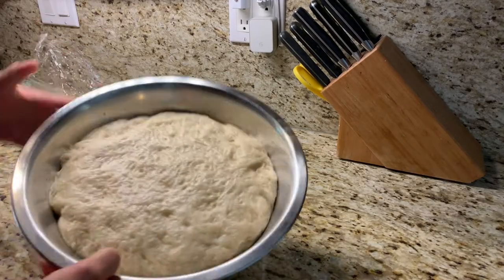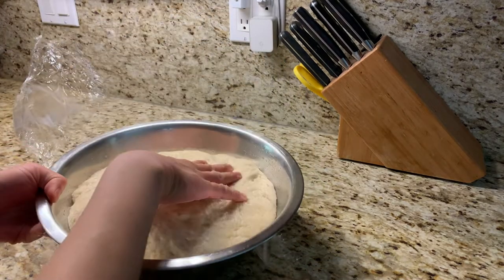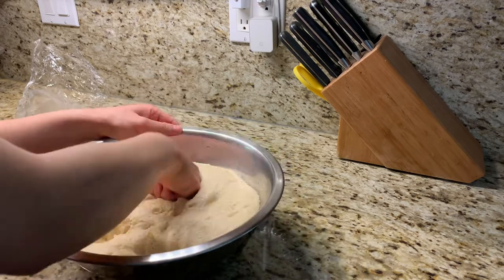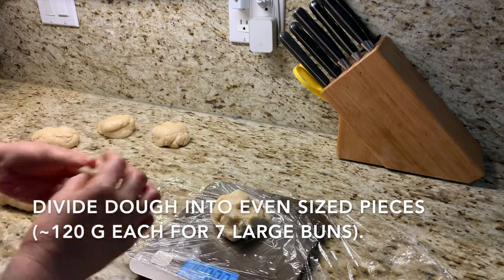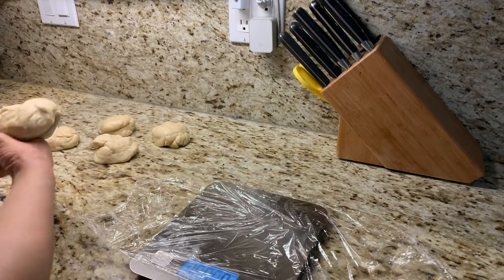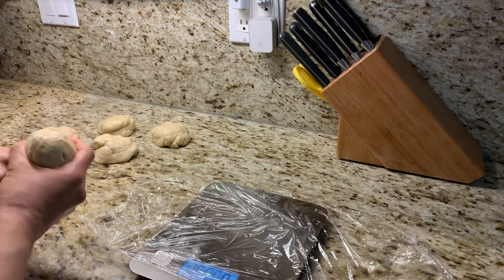Fast forward a couple hours later and we have a beautifully risen dough that's super gassy and full of air pockets — technically that's CO2 for the food scientists out there. Knock all that air out and try your best to equally divide the dough into individual balls. I made larger buns and ended up with seven balls weighing about 120 grams each. Use a scale if you have one, but you can definitely make smaller buns if you want.